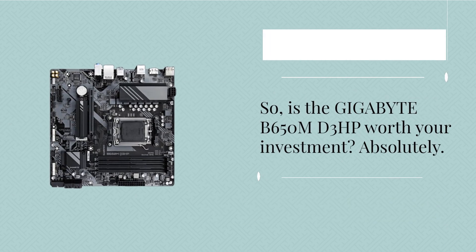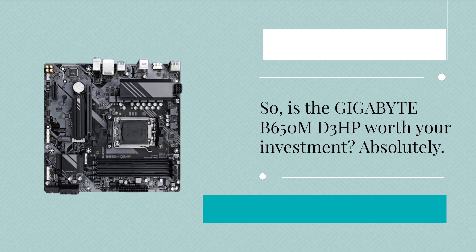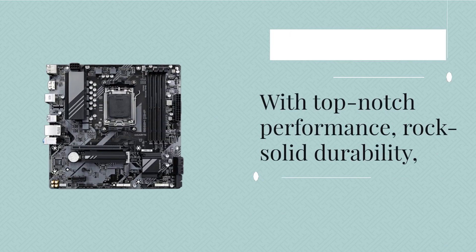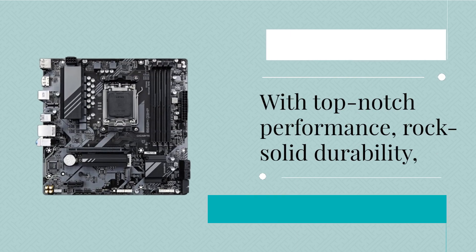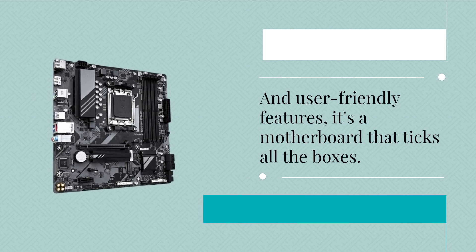So, is the Gigabyte B650MD3HP worth your investment? Absolutely! With top-notch performance, rock-solid durability, and user-friendly features, it's a motherboard that ticks all the boxes.